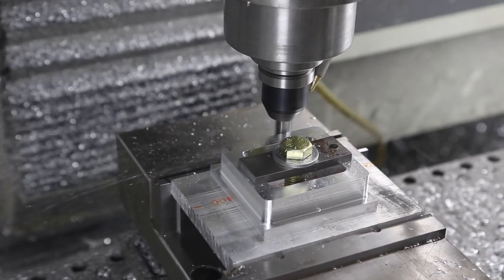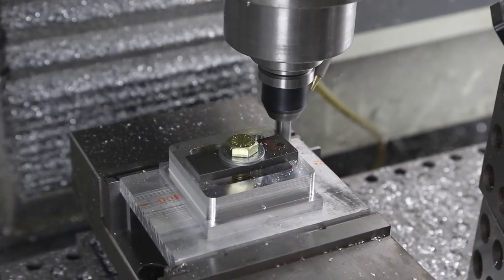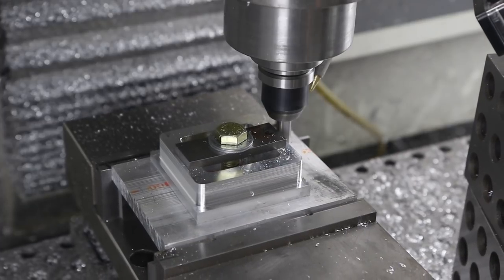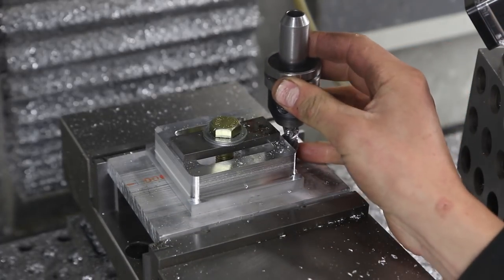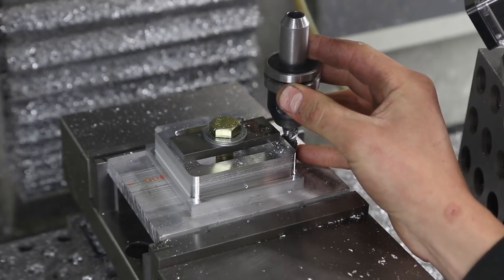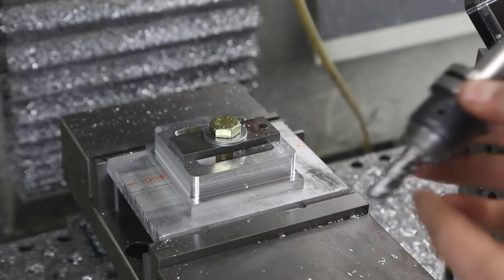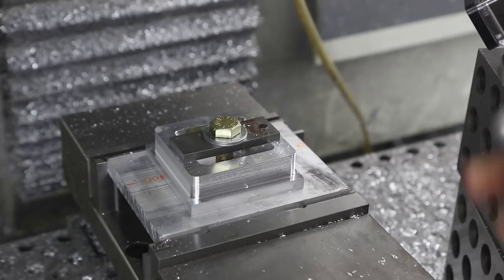I'm deciding whether to lengthen Tool 11 or just come in with Tool 100, our finish tool, and do a couple cleanup passes instead. Going back to what I just said - the right thing to do is just fix Tool 11 for at least this part. Plenty of clearance there. I like running this tool short because you do get a lot more rigidity out of it.